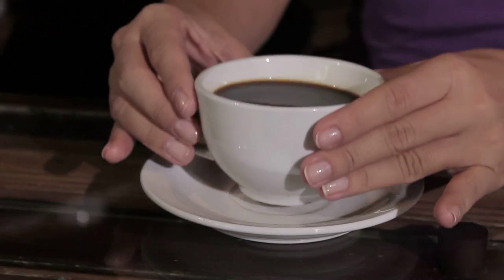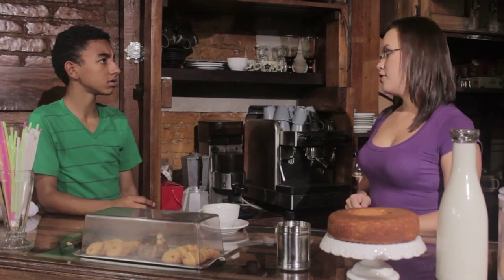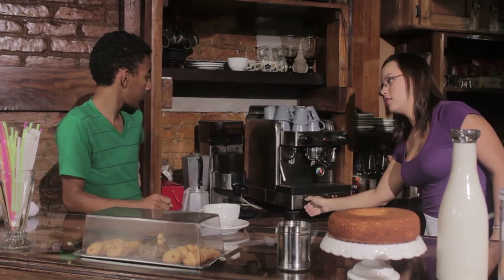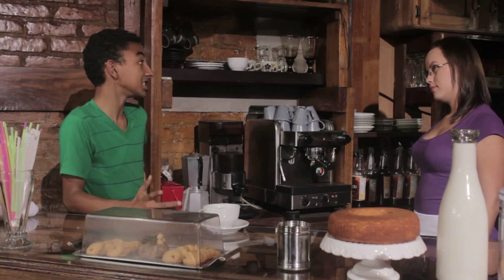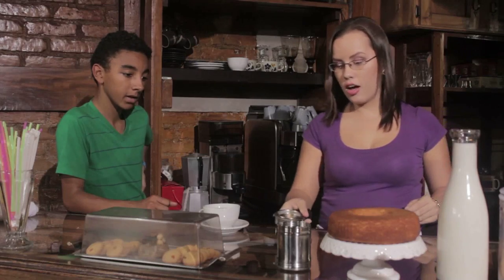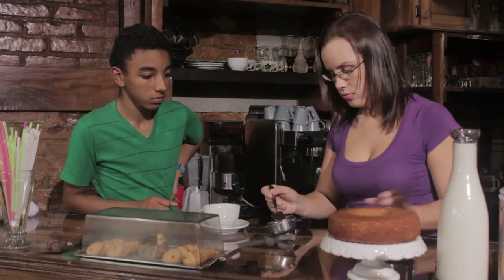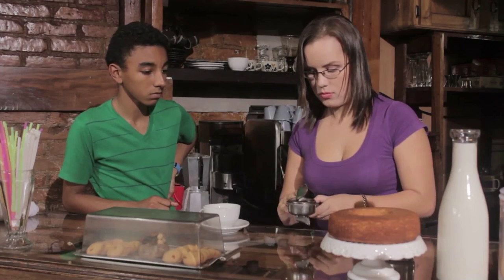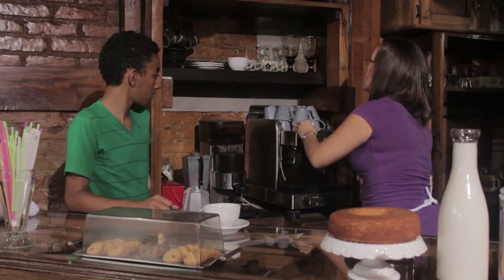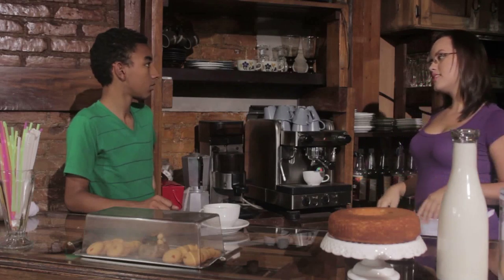And that's how you make coffee. No, that was too fast. Could you repeat that, please? Sure. First, you have to make sure the machine is plugged in and turned on. Well, that's easy. Second, you have to put coffee in the coffee filter. Next, you press the start button.